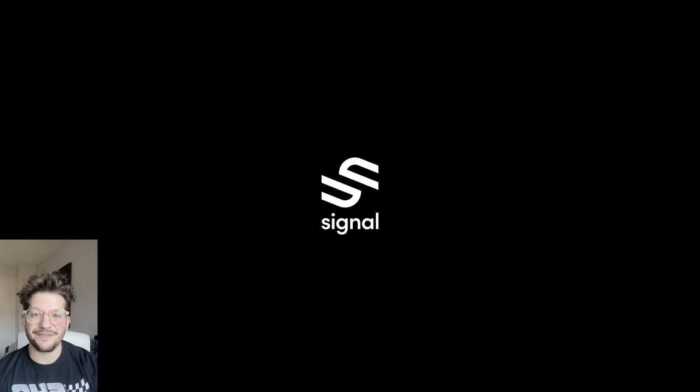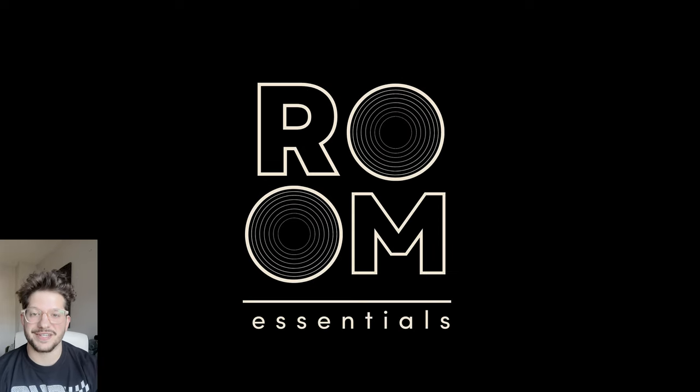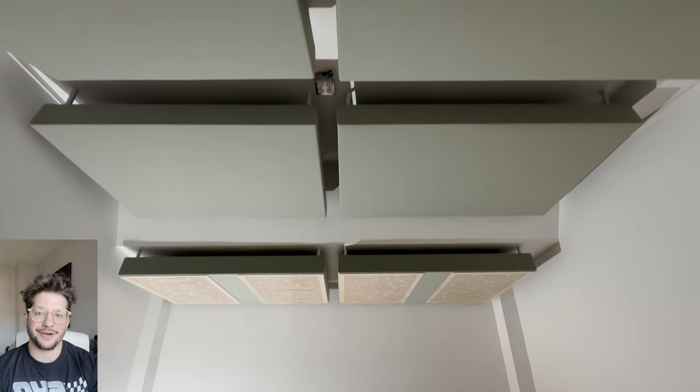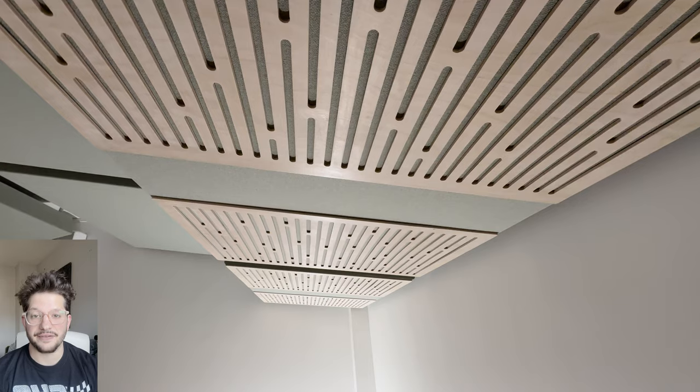Hello, this is Daniel from soundheadquarters.com. Today we are doing an install for Signal Acoustics. We are installing some of their clouds in this client's ceiling. Here's a little sneak peek of how it all turned out. I'm going to show you step-by-step how we install these clouds into the ceiling.